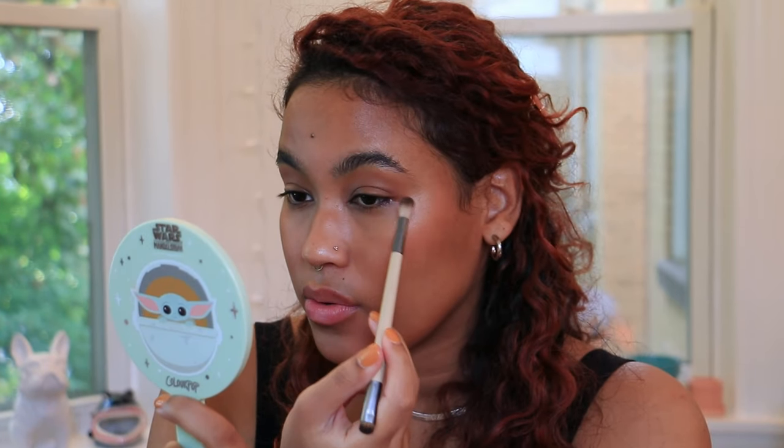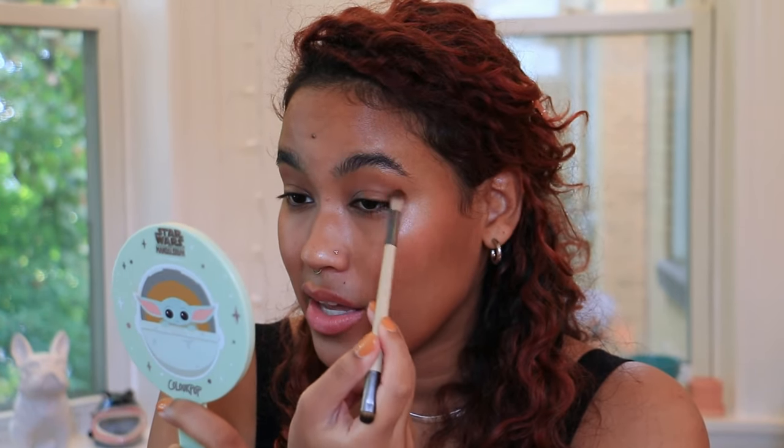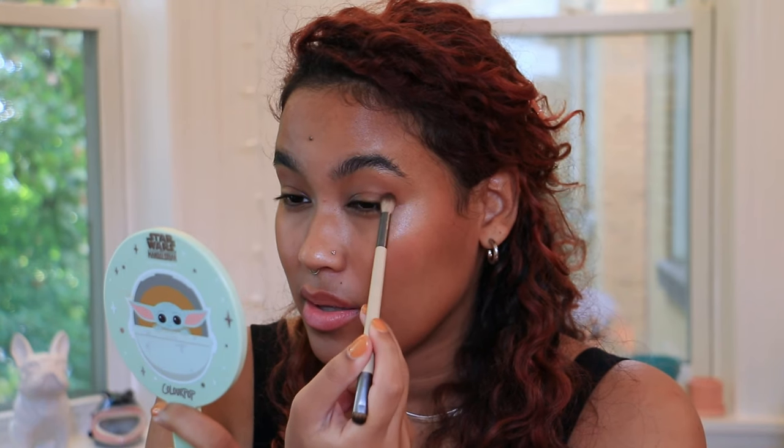Nice. And then just wiping that off. With that deeper shade, I'm just focusing it on the outer corner, not bringing it nearly as high.